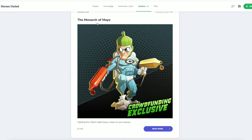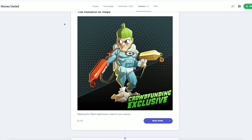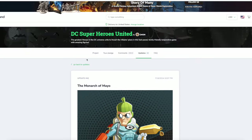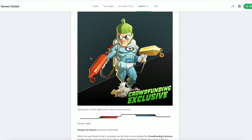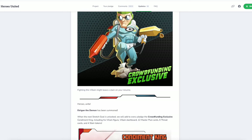I saw this right here: the Monarch of Mayo. At first I saw the word 'monarch' and thought, 'Oh, the DC villain Monarch — he's like a time traveler.' But then I saw the word 'Mayo.' Once I saw the word Mayo, I realized what we were in for. And oh my god, look at him. It's the Condiment King! We are looking at a chibi, Edouard Guiton style art piece for a United Condiment King. Somebody pinch me. I think I'm dreaming. I can't believe this is real.